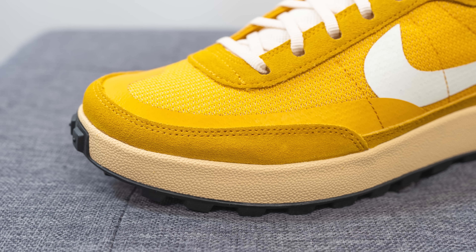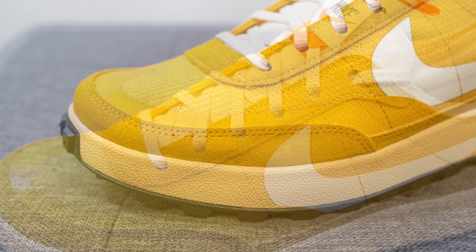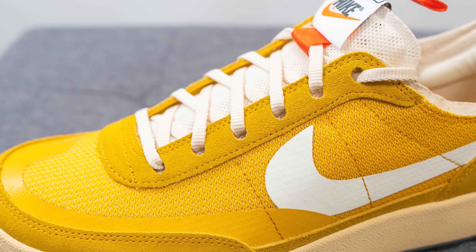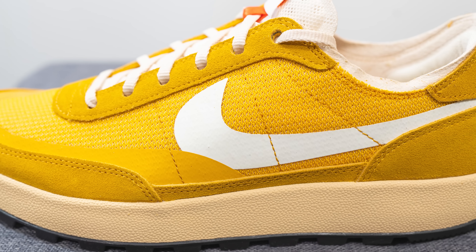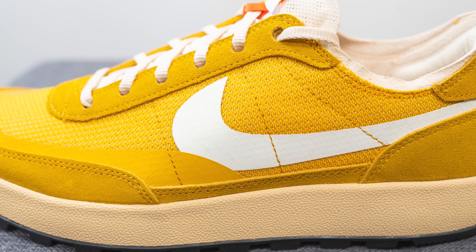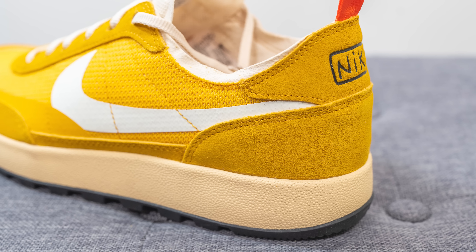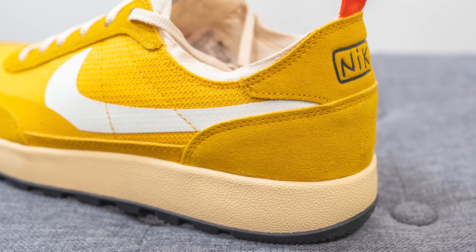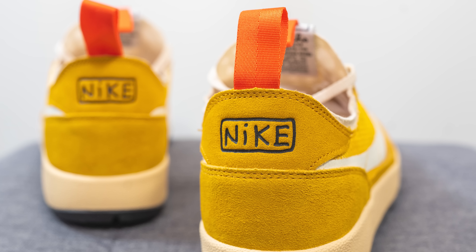Surrounding the front toe cap we have a dark yellow-colored suede, and this suede covers the middle of the shoe where the eyelets are. Beneath this on the mid panel we have more of that same mesh we saw earlier on the toe box, and we have a large white-colored Nike swoosh overlaid on either side. Moving downwards, more of that yellow-colored suede wraps around both the bottom and the top of the heel, and at the very top we have Nike branding debossed in black.